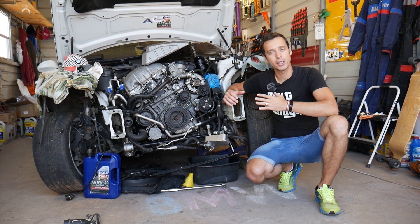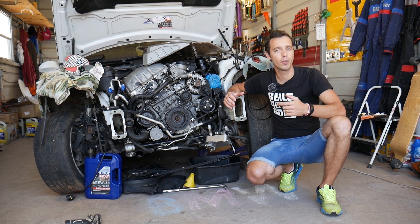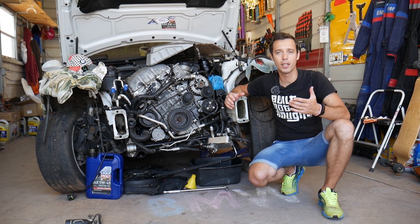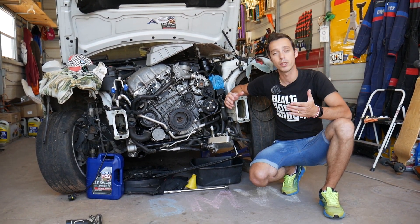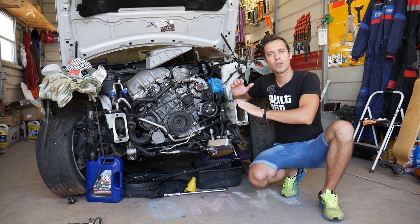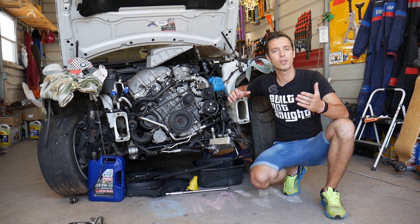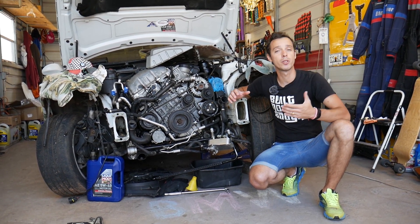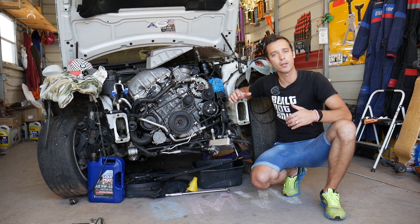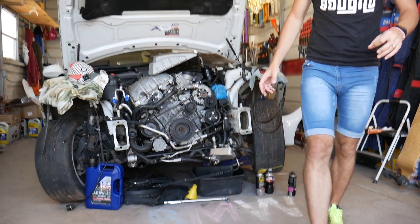We'll explain the top three reasons that cause that. All the tools and parts you need to fix it — we'll share the links in the description below so you can get them if you need. Now, every single car we get at the shop, we make at least 200 free repair videos. Our mission is to save you as much money as we can. All we need in return — please subscribe to the channel and like the video.